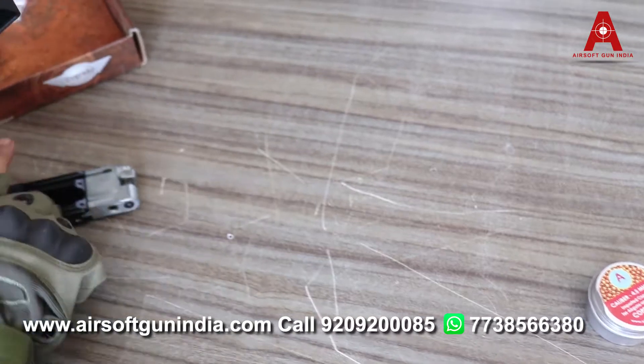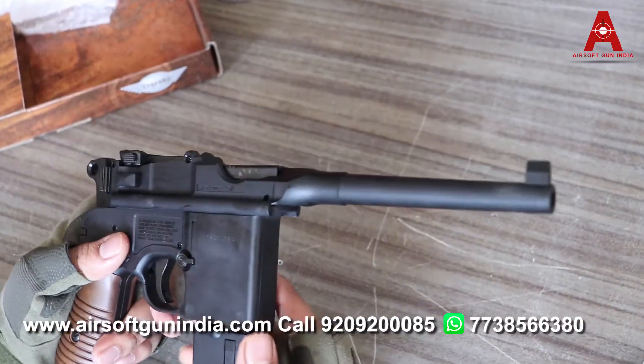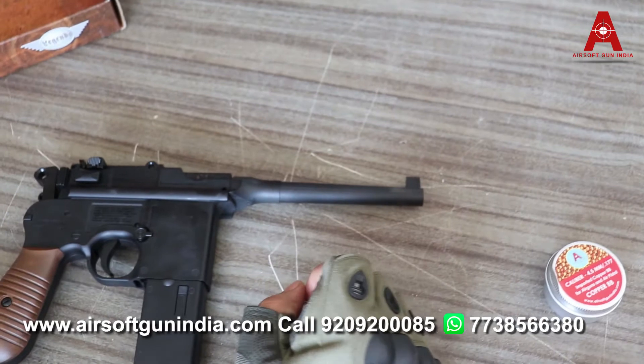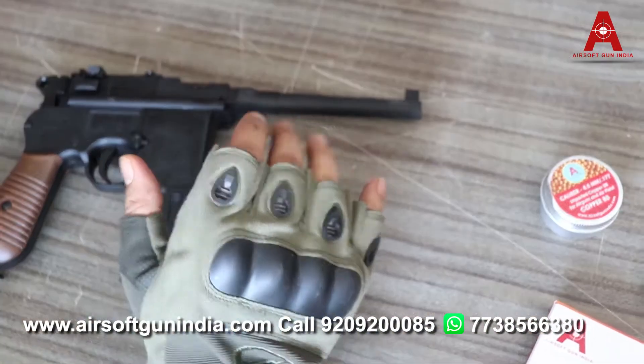If you already have 2-3 CO2 guns, then I will recommend you go and buy this one. If you have only one gun, maybe I won't recommend it, because this gun is more of a collector piece. Some things to keep in mind — make sure you handle the gun carefully.